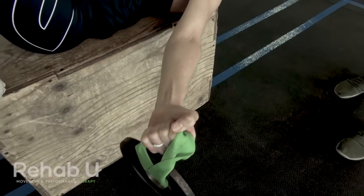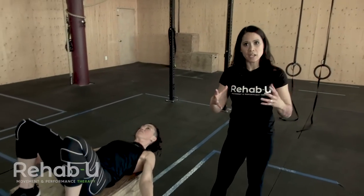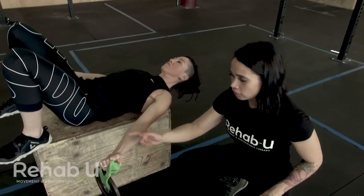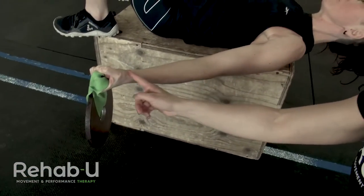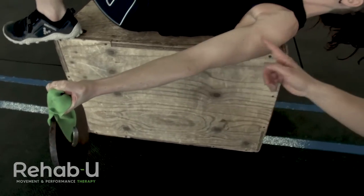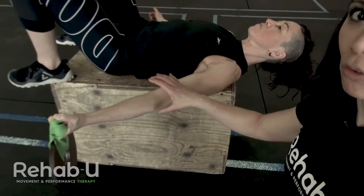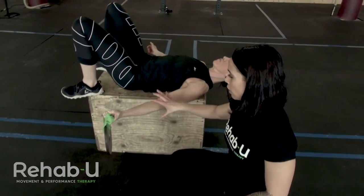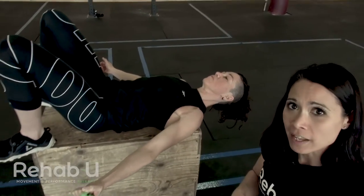Another exercise in her activation sequence replicates the same concept but in an open chain context. Now she's holding a weight and needs to keep the wrist neutral, maintaining alignment through wrist, elbow, and shoulder, while being aware of not hyperextending — but also not flexing the wrist or elbow. So she's working on stabilizing and controlling that end range.